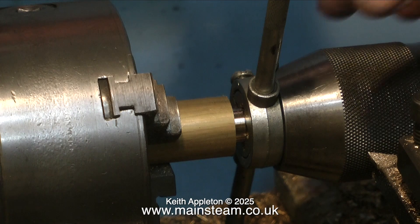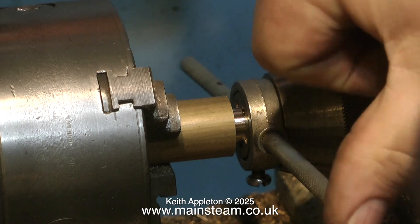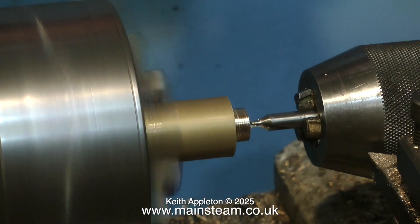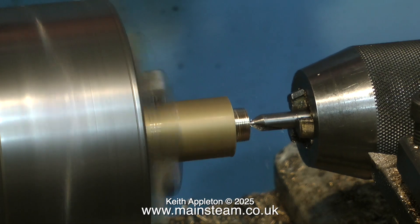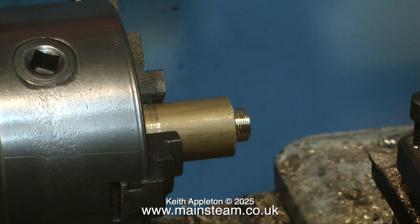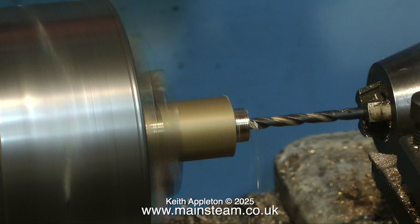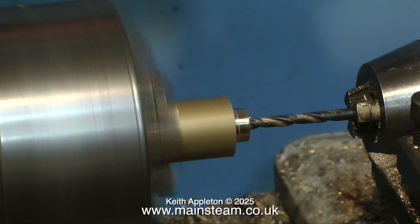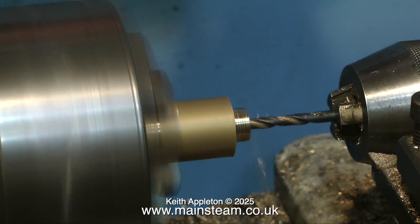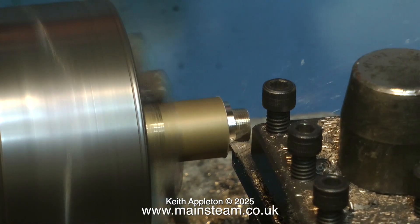With the help of the tailstock chuck to keep the die in position while it starts, I get quite a good thread on this piece. In this clip I'm using a centre drill to make the initial hole in the work, then I'm using a drill — I think it's a 3/16th drill — to just drill a hole through the middle to let the steam in. Don't forget to do this, because if you make the thing solid it will look quite nice but no steam will be able to get into the steam chest.